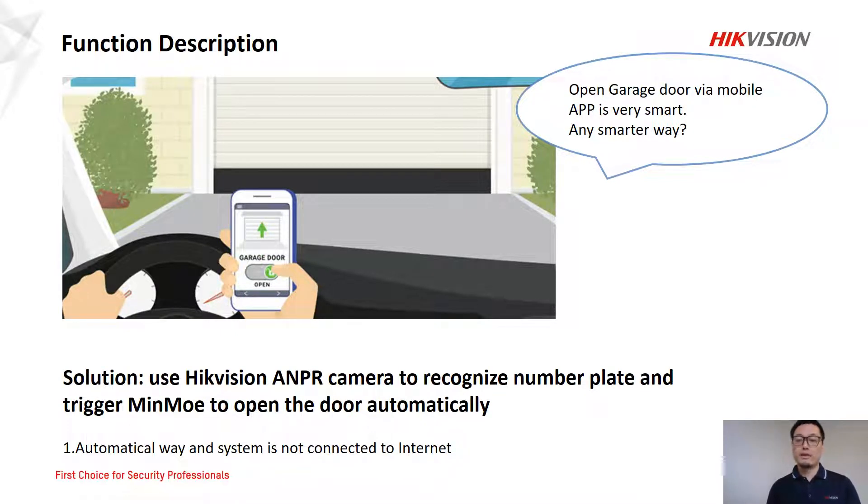Here it is. We can use the Hackchain ANPR camera to recognize the number plate and trigger the MIMO to open the door automatically. It is an automatic way and the system is not connected to the internet.